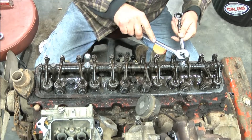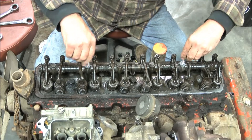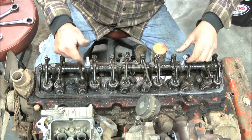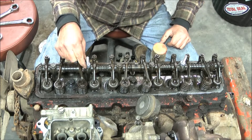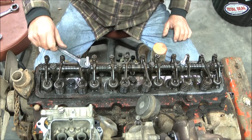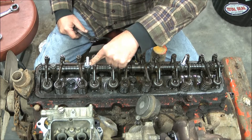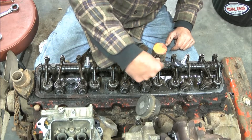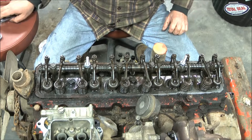Loosen your two jam nuts, take the acorn nuts off, and thread the heavy nuts down. Now the next step is you want to torque these back down again — yes, you do want to use a torque wrench. Torque this nut to 30 foot-pounds of torque on both of them. They have now locked your pedestal back down again.